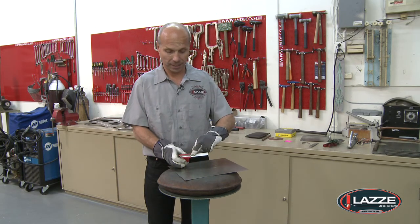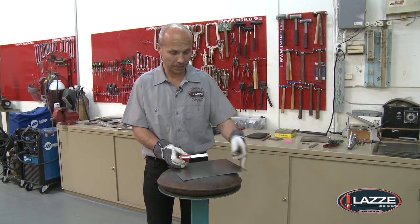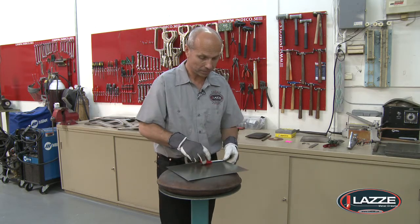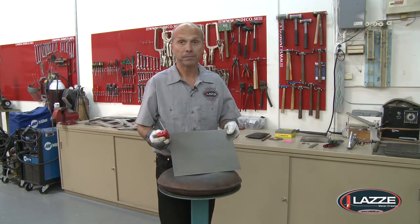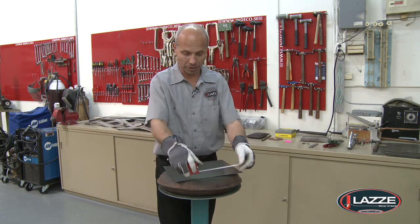On the side here it has a little scribe — a little sheet that you use as a scribe. So if you want a parallel line to this edge here you can use this and scribe it like that. And if you want a little more, you can scribe it again.